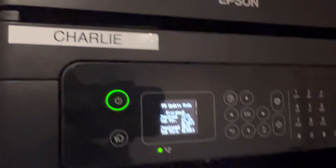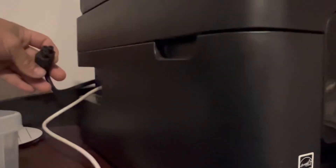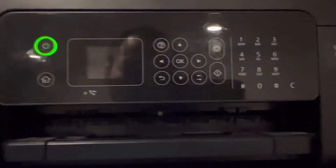To completely finish, you need to turn off the printer. Since you cannot do it from the menu, remove the power cable from the back of your printer and put it back, then try to turn on your printer.